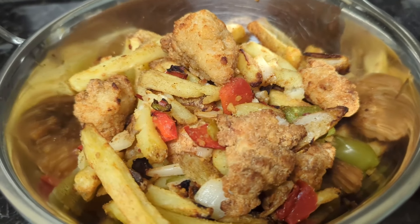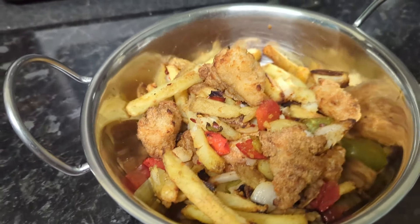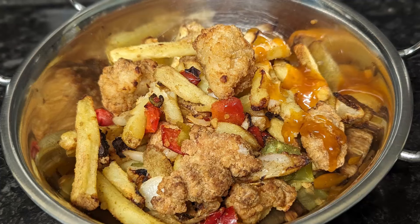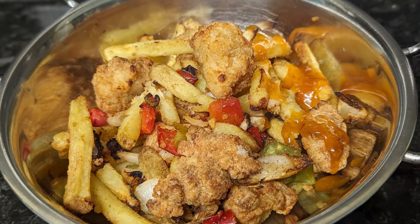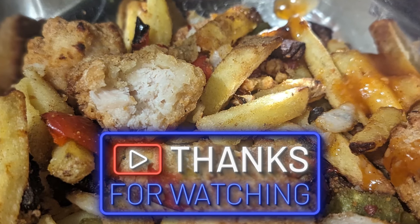They look and smell delicious. If you like this video, please thumb it up, leave a comment and subscribe. Thanks for watching the Ferrets Variety Channel.